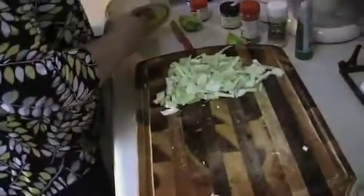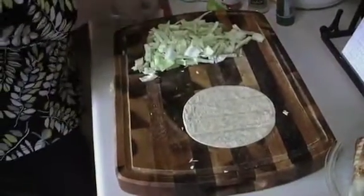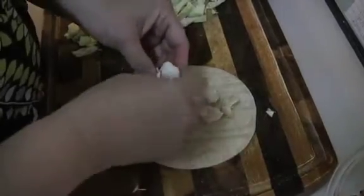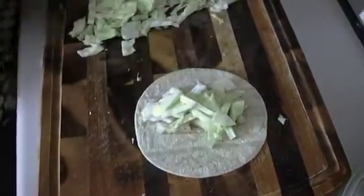Corn tortilla. I'm going to do this with my hands — just crumble up a little fish. Add some cabbage, good for you. A little lime cream. Probably the longer you can let that set, the better the flavors are going to meld together.